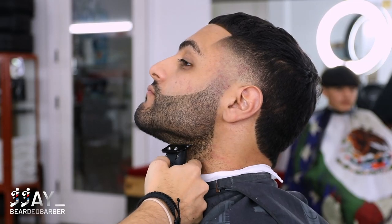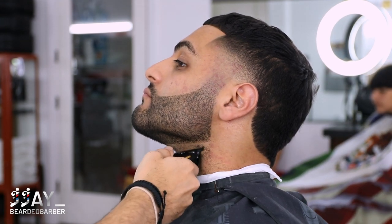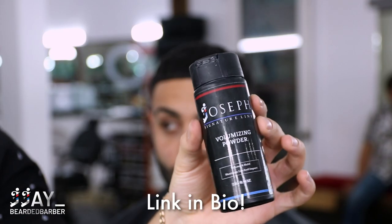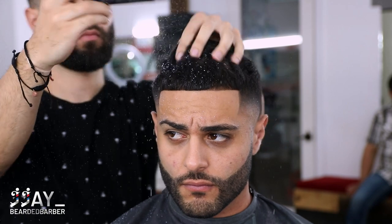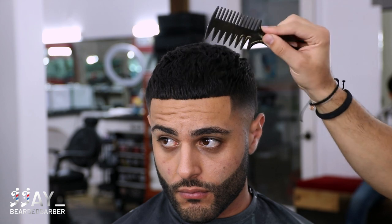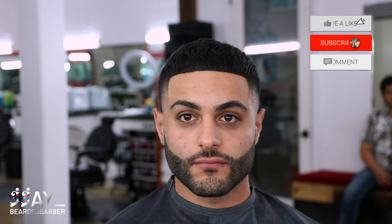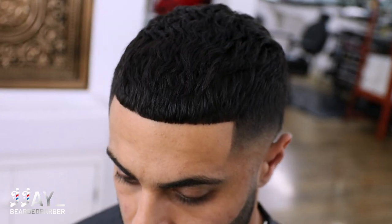Now we're gonna go ahead and line up the bottom of his beard, keeping it right below his jawline and keeping it nice and full. Lastly we're gonna add some volumizing powder — this is why I went with the scissor cut on top, to give him that buzz cut look, but now he can add that texture and it's not gonna look like a buzz cut. I really like this look, I think it looks dope on him and he really enjoyed it. Let me know what you think YouTube — does he look better before or after with his fresh cut? Comment down below. Thank you so much, subscribe, like, and comment. See you guys on the next one, peace.